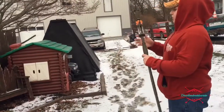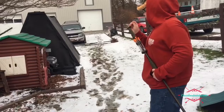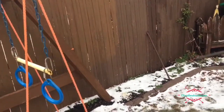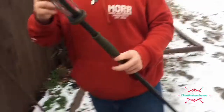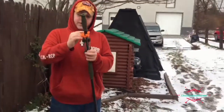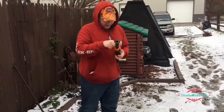First we're gonna be testing out the mini broadhead dart, shooting it into that piece of wood right there. Let's see how much it goes — oh, it went the whole way in and that went pretty deep. It'll easily kill a bird or squirrel or any small game such as a rabbit.